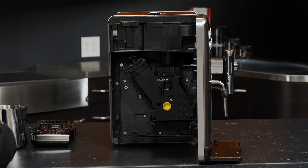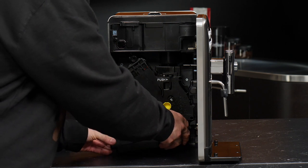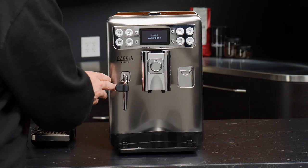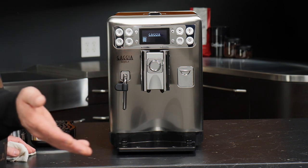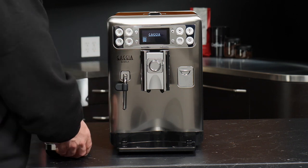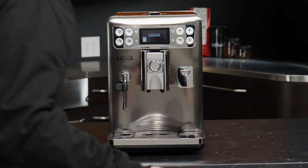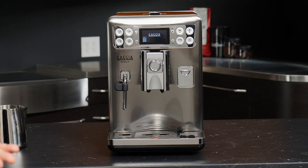To finish reassembling the machine, simply put everything back in and close the door. If you did not properly reinsert the brew group, you would be alerted by the machine, as we saw in the alert overview. After that, set your drip tray back on, give it a nice wipe, and you're good to go.